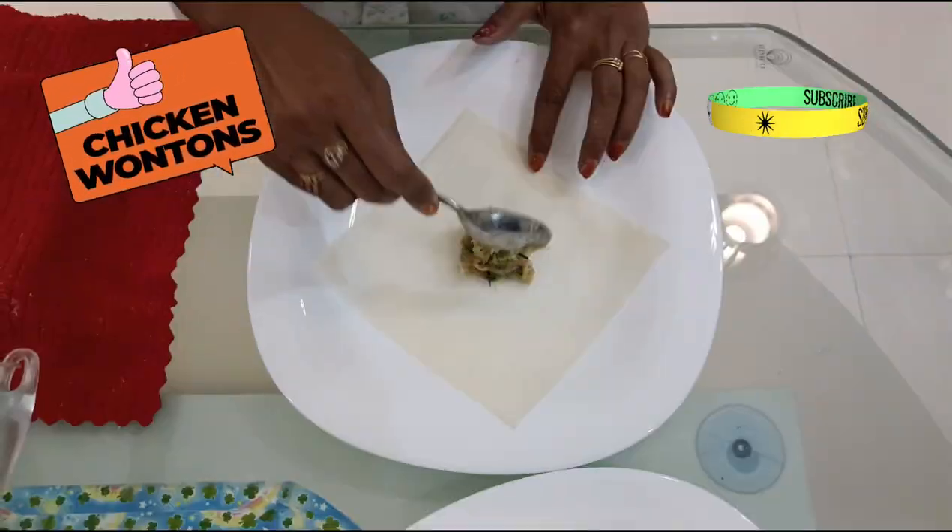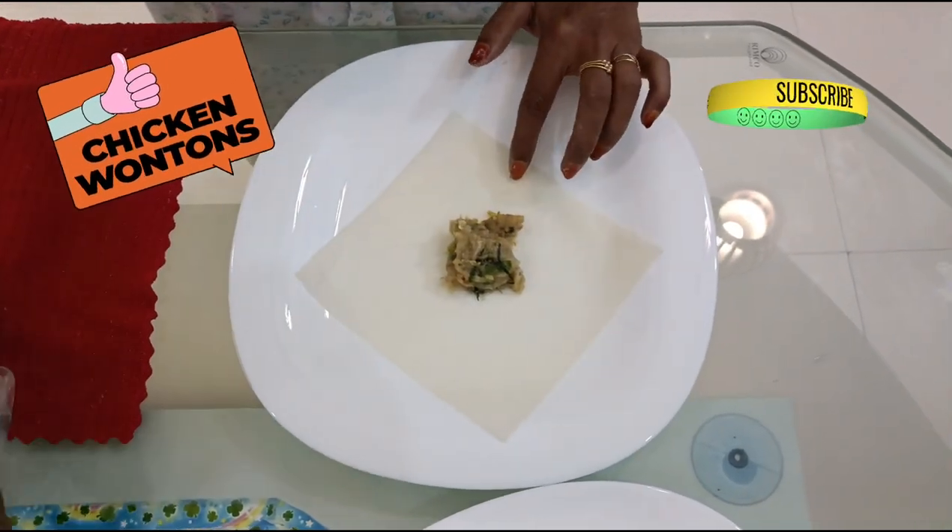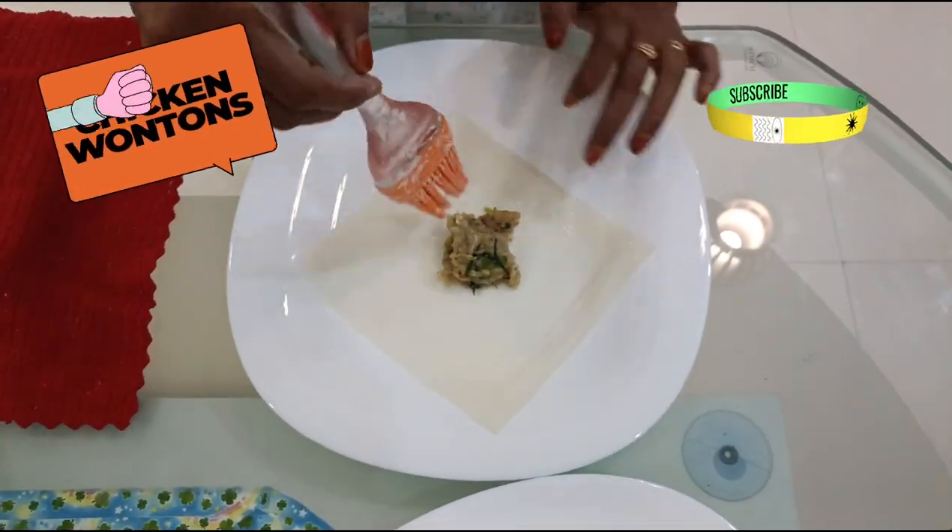Now run the processor until everything combines together. Refrigerate for an hour. Then take a spring roll or wonton sheet and keep a tablespoon of mixture in the center.